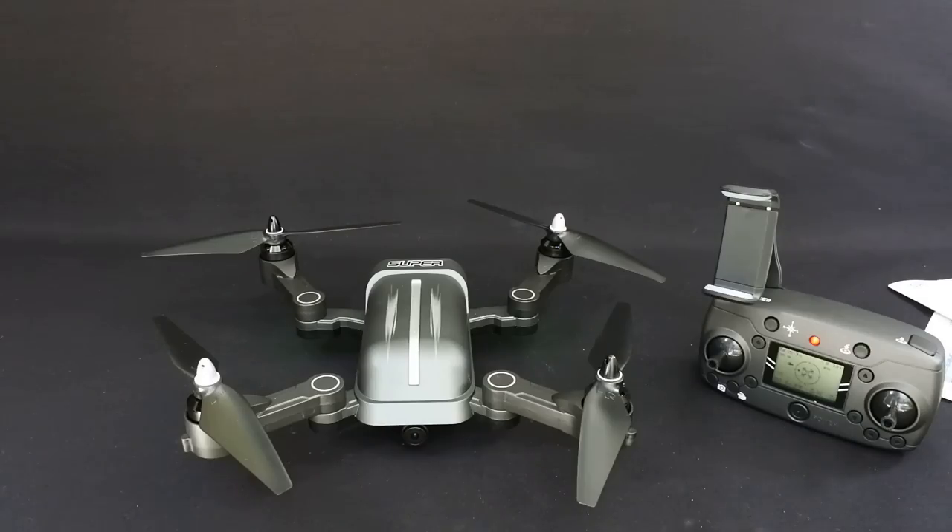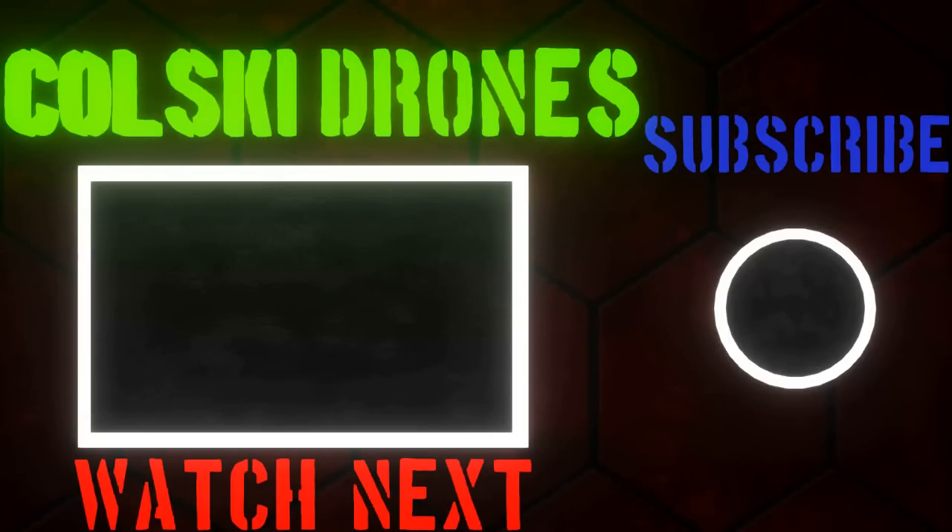So thanks ever so much for watching. Have a fantastic day and I'll see you soon. If you enjoyed it please hit the like button, consider subscribing if you haven't already, and hit the notification bell. Thanks for watching.